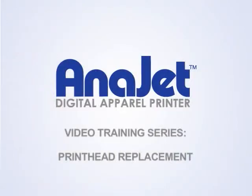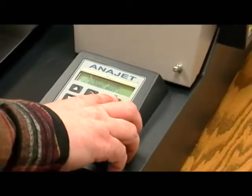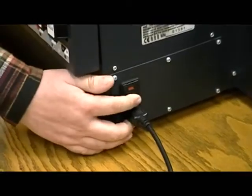Please follow these steps for replacing the printhead. First, power down the printer by pressing the power button on the control panel. Once the print engine is turned off, then turn off the main power switch.